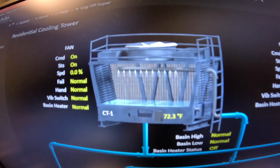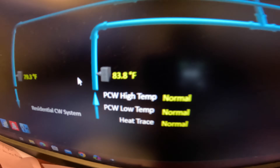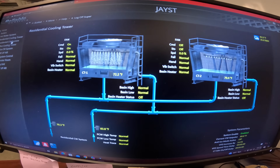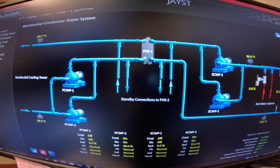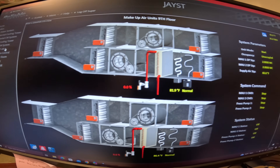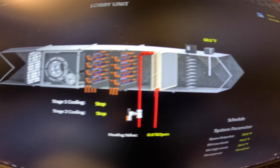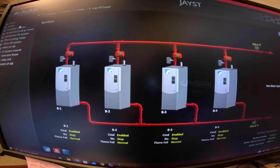Let's take a quick look at the BMS. Cooling tower is running — 79.3 and 83.8. Pretty normal. It's pretty cool to see. We've got the cooling towers here, pumps online, make-up air system. Generator room. Lobby unit — machine's running. Space temp 72. We've got the boilers on here. Just a visual look.